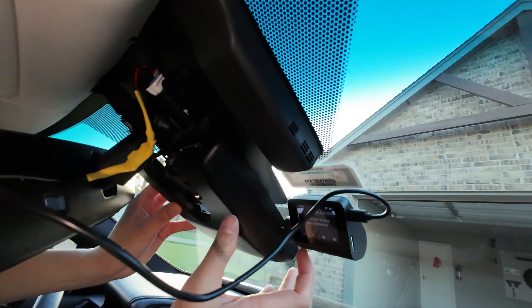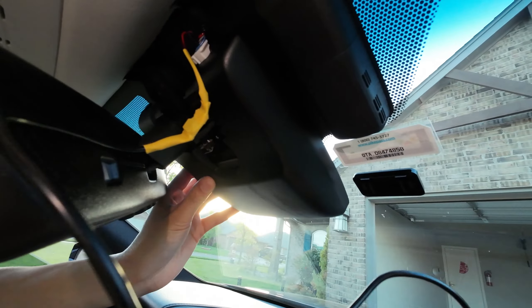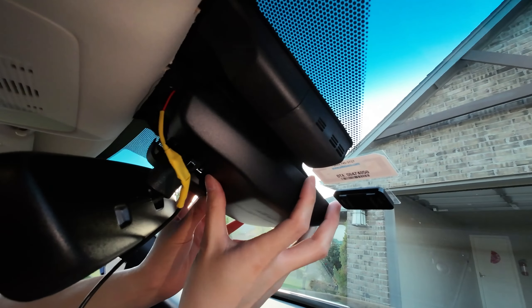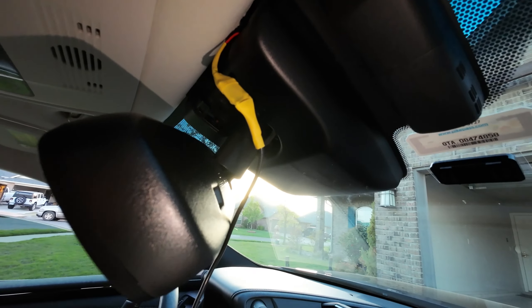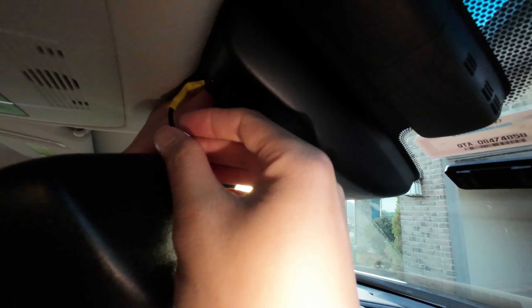We will need to install the big cover first by sliding it up until we have a snap. And then we will install the small cover in the middle as well.